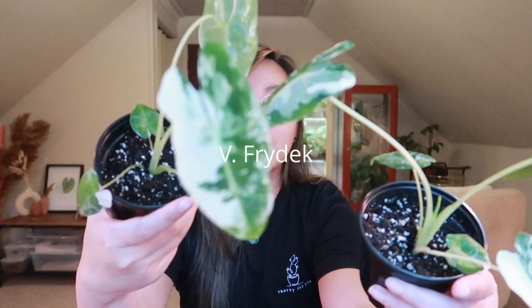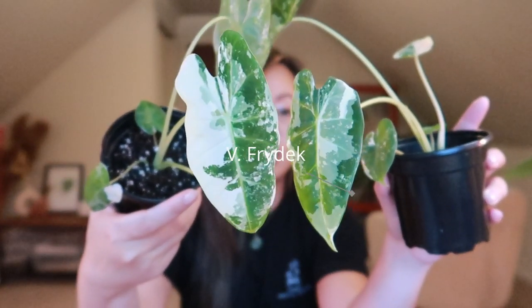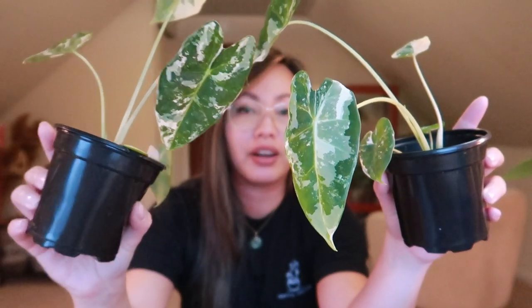Another pro of tissue culture plants is that they're more affordable for the average consumer. Because they're largely produced, we're able to pick them up at our local nursery or store for a fraction of the price. For example, these variegated fried eggs — I was able to pick them up for, I believe, $100 each, which is unheard of because they are so rare and hard to find.